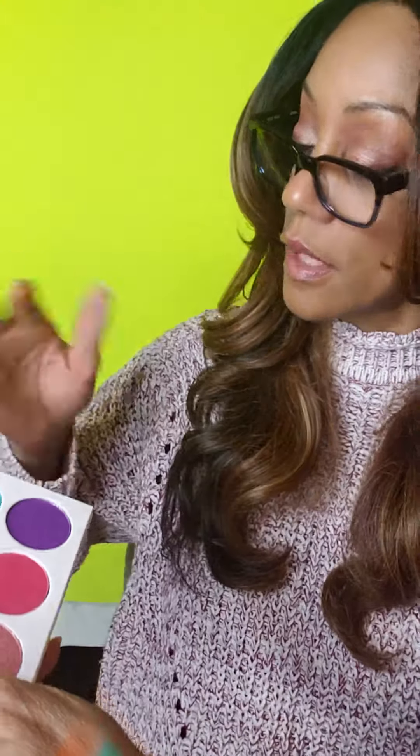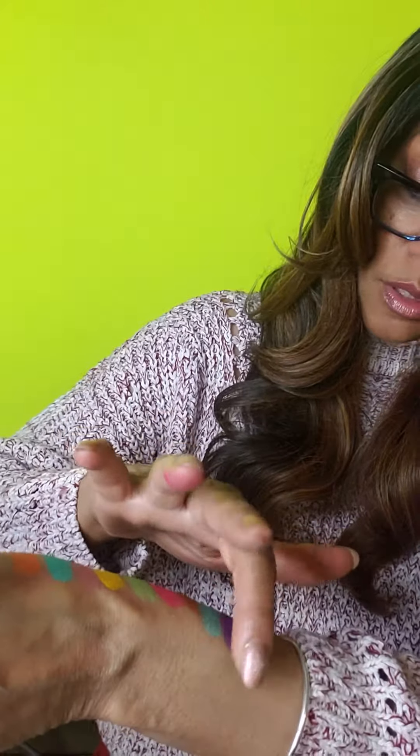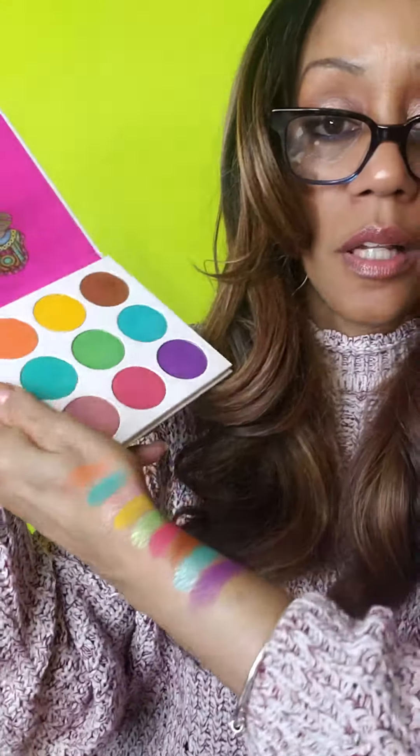And then last but not least, the purple. That is deep purple — look at that.